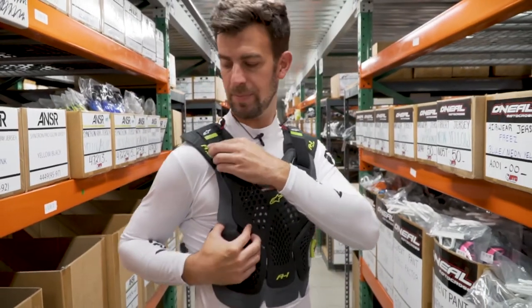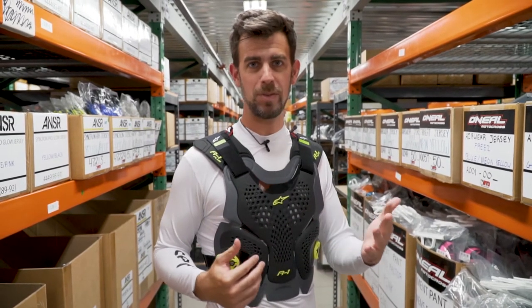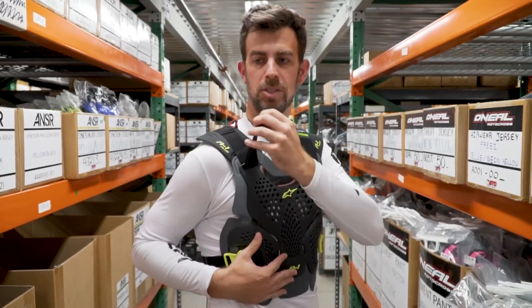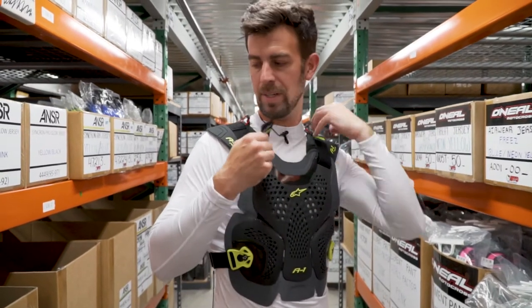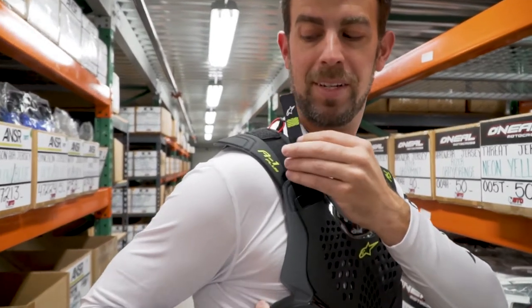The shoulder straps here — you can adjust the size. This is a medium-large. I'm 6'1", 175, so I'm rather lean. This definitely fits somebody smaller than myself. You can adjust the shoulder straps — just real simple, just slide it down. I've already extended it to fit me, so it looks how it should.